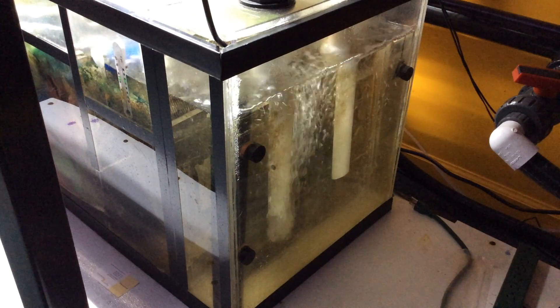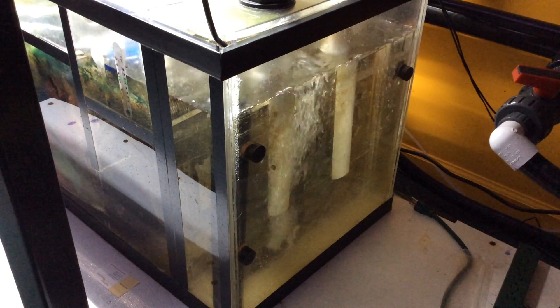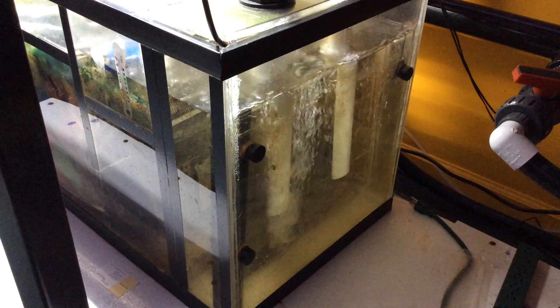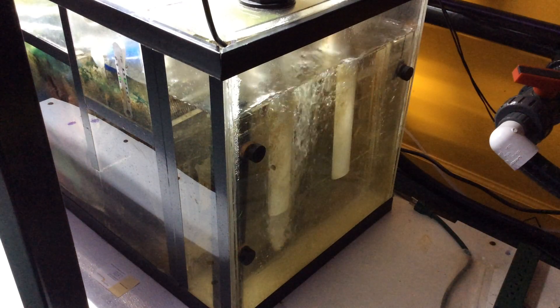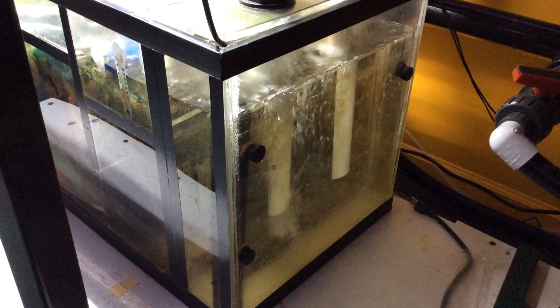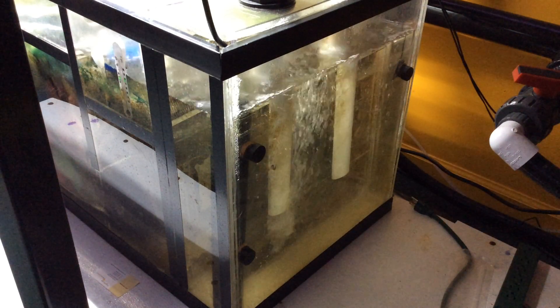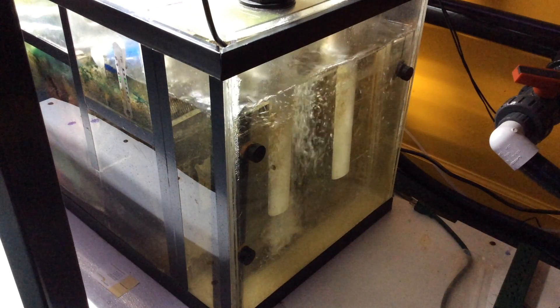In my aquarium, I like the return pressure from the returns to sweep the bottom of the aquarium and keep the fish waste suspended so it gets sucked into the filter. As a result, I don't have much surface agitation in my main aquarium.